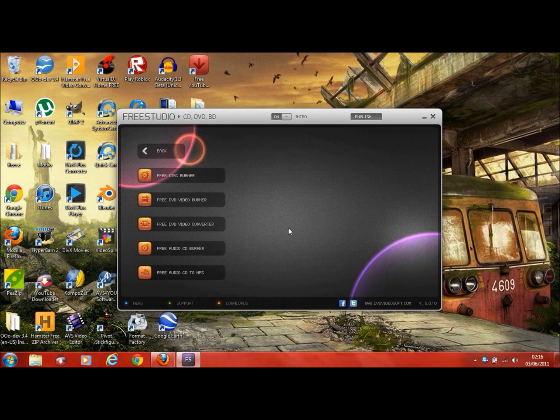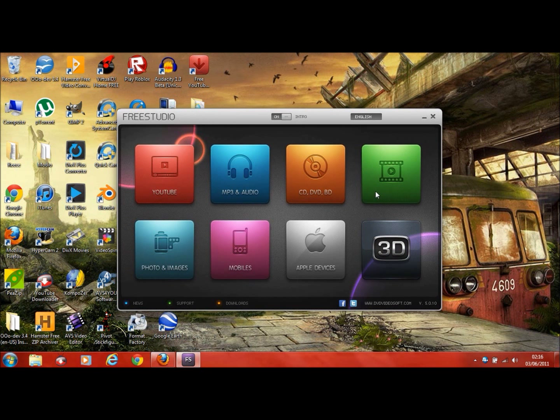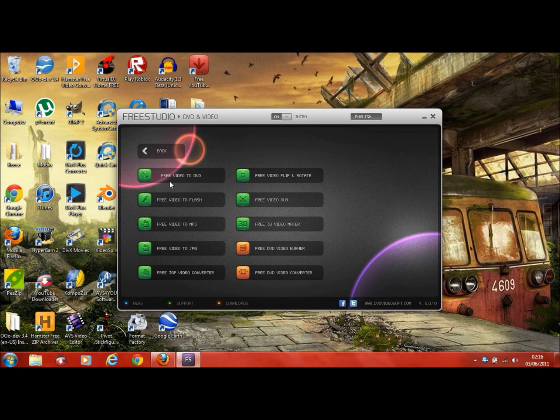Then you've got CD — basically burning jobs. Free Disk Burner, Free DVD Video Burner, Free DVD Video Converter, Free Audio Burner, Free Blu-ray Burner. Then DVDs to videos and Free Videos to DVDs. And there's a Free 3D Video Maker as well.